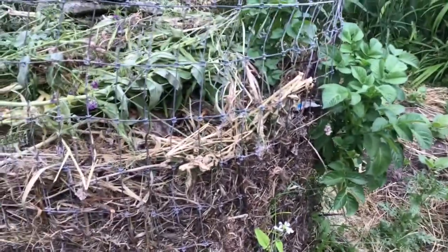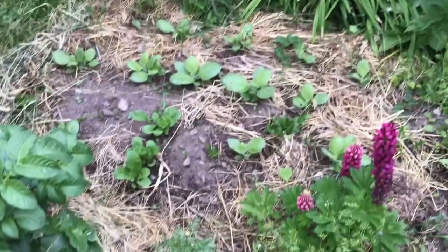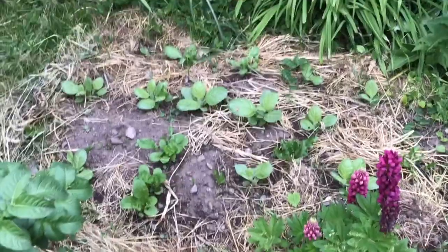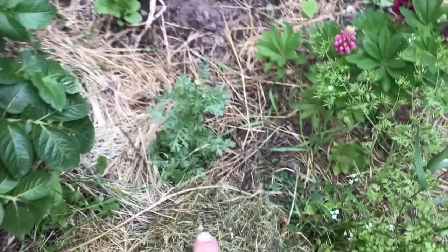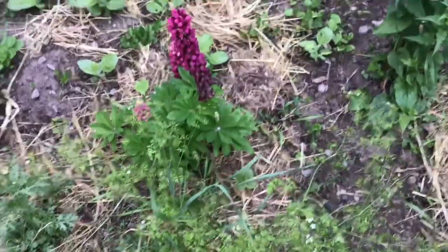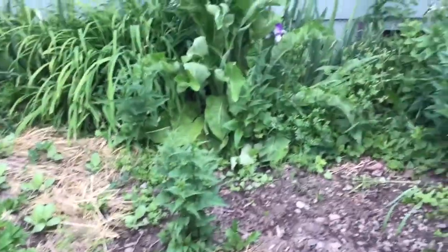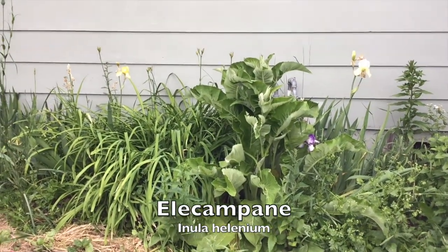You can see the tobacco plants have really come up quickly, and the arugula is coming up right there. This is the edible chrysanthemum — the kiku — and that's a delicious little plant to eat. And of course lupin, and there's elecampane growing back there with the irises.